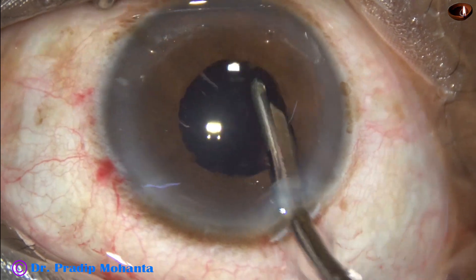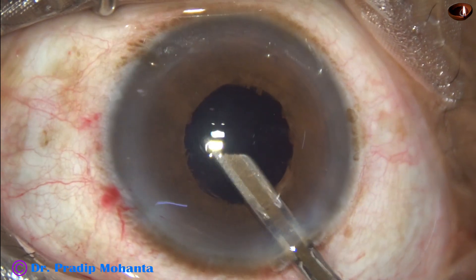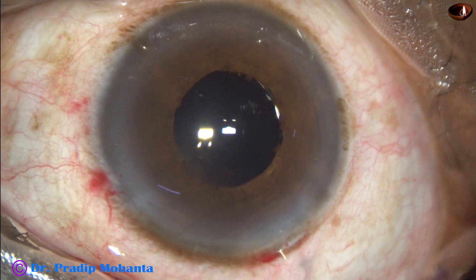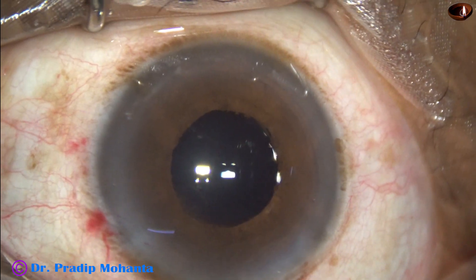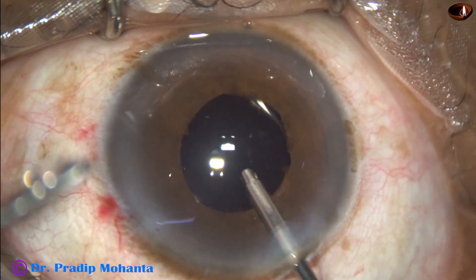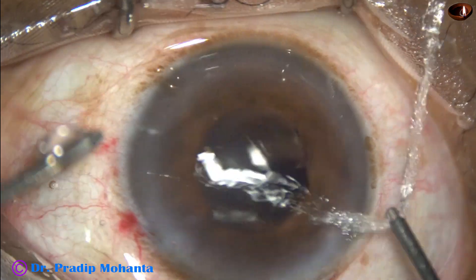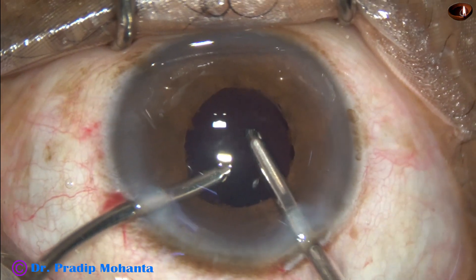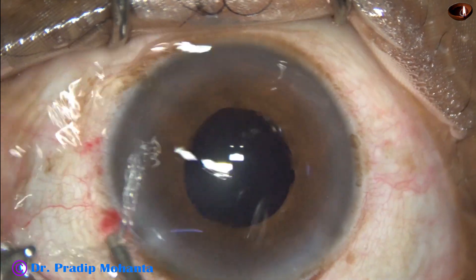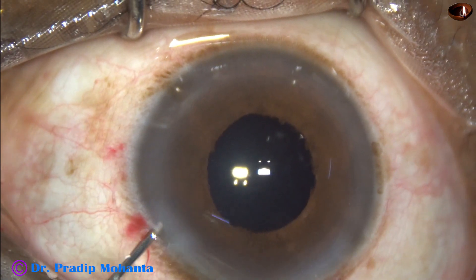Visco from the capsular bag as well as the anterior chamber is removed with the 23-gauge Simcoe. Some cortex was also removed from the 5:30 o'clock position. Now I go behind the intraocular lens again and irrigate the capsular bag. Irrigation and aspiration is performed to remove all the viscoelastic substance that has been used. This much time should always be devoted to removal of visco.